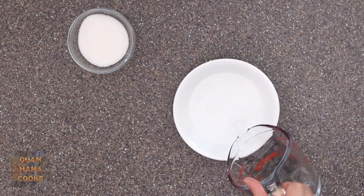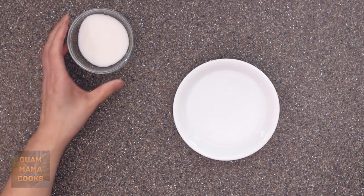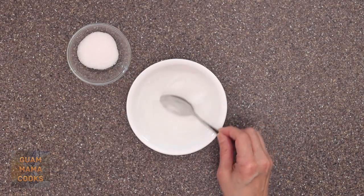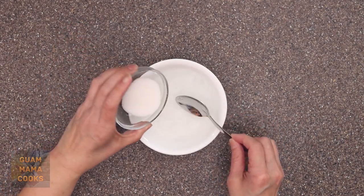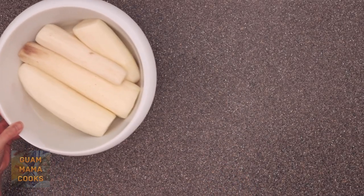Now I'm going to make sugar water with a half cup or 118 milliliters of water and a quarter cup of sugar or 50 grams. Stir and taste.